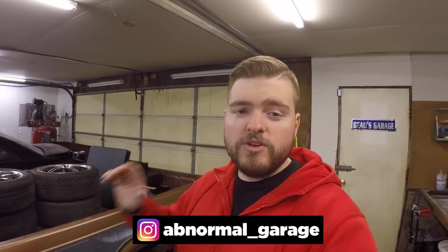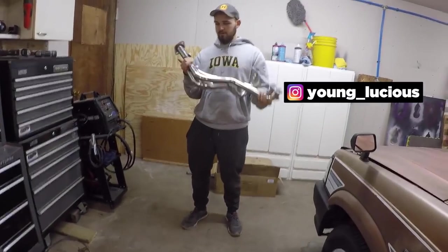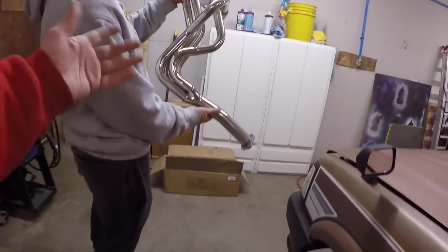What's up everybody, so today we're going to be working on Luke's truck once again. As you can tell by the title, we will be doing an installation of a header on his truck. This will clean up all the emissions and stuff, plus maybe get a little more performance and make it sound better. Luke is over here modeling it.